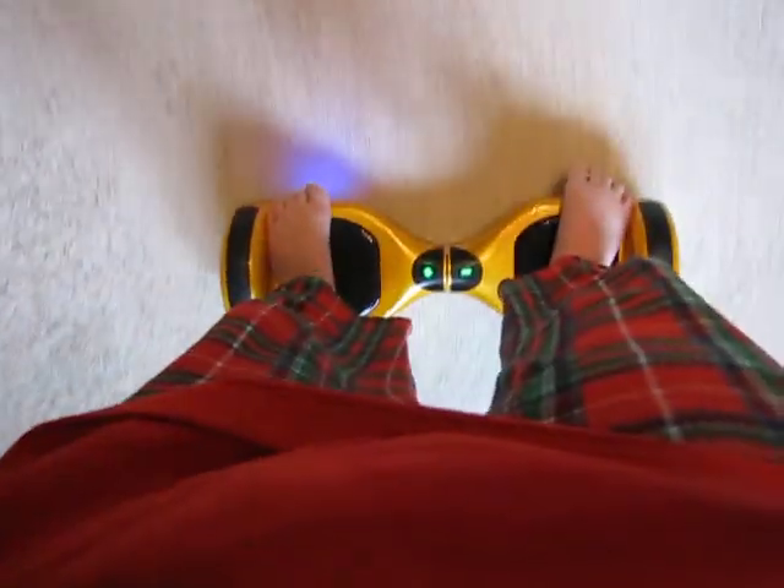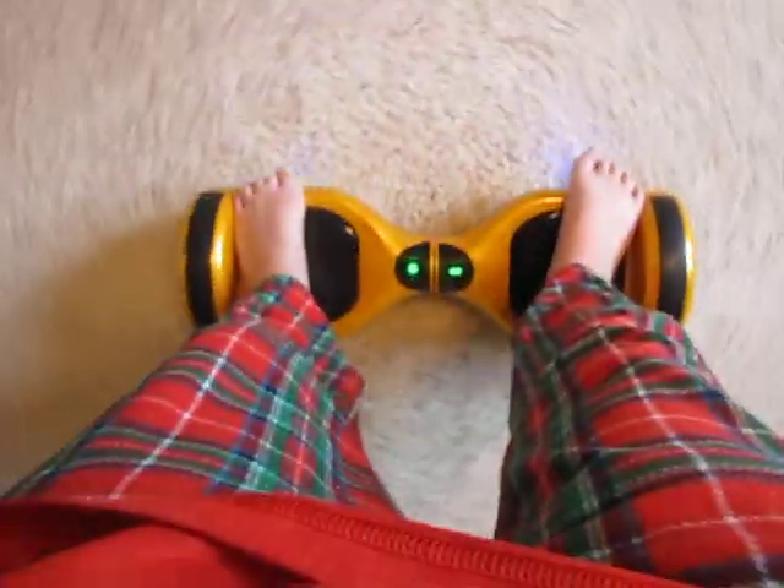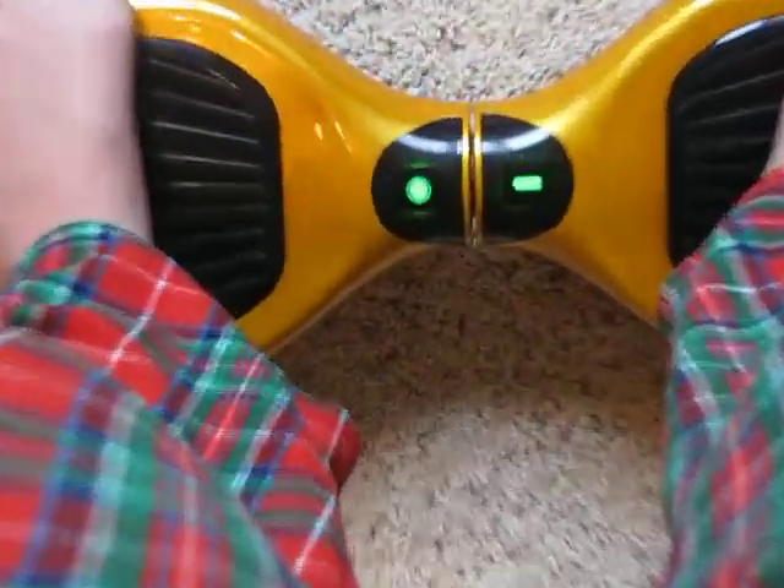My final thoughts: if you can afford it, go ahead and get one. I know they're expensive but they are pretty fun. Hope you guys enjoyed this review on the hoverboard — iOHawk, Funky Duck, Monorover 2, smart bounce scooter, whatever you want to call it. Please like, comment, share, subscribe, and I'll see you in the next video. Bye!